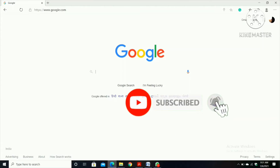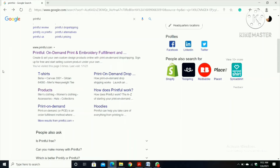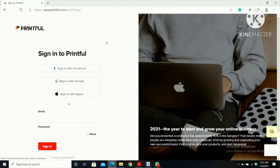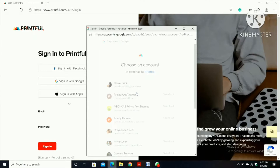Hello guys, today in this video I will be showing you how to create your own merchandise through Printful. First, type here 'Printful' then click Printful on-demand print. When you click that it will go to the sign-in page, then put your email address and your password. I have signed in with a Google account so I'm going to click here.